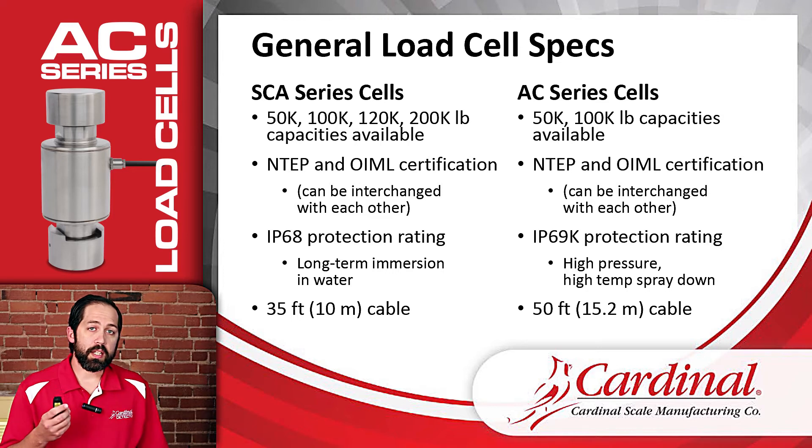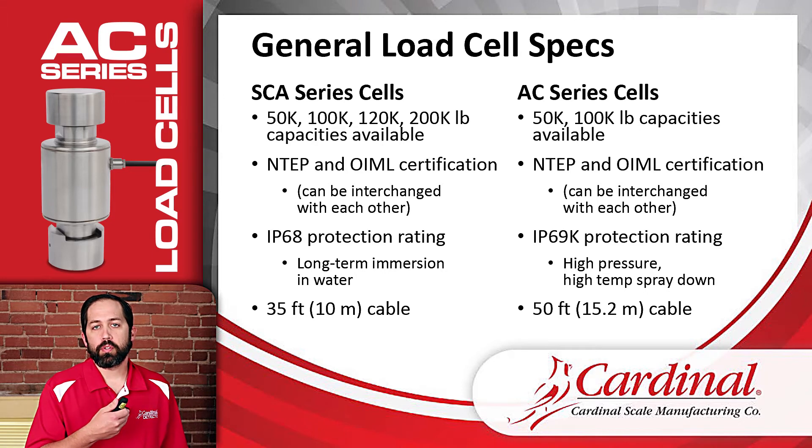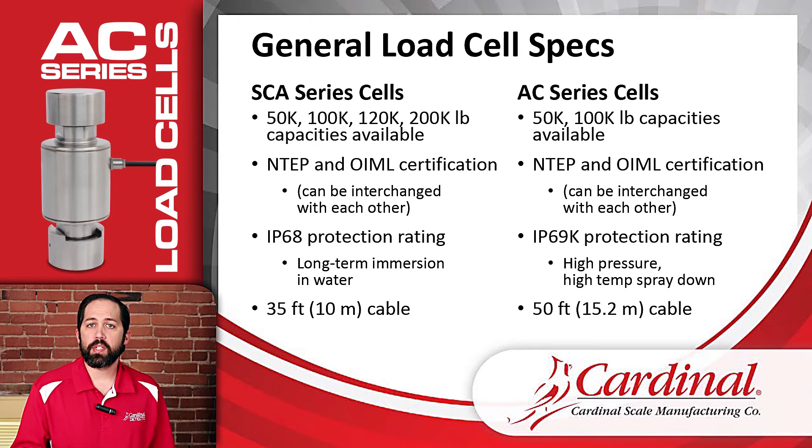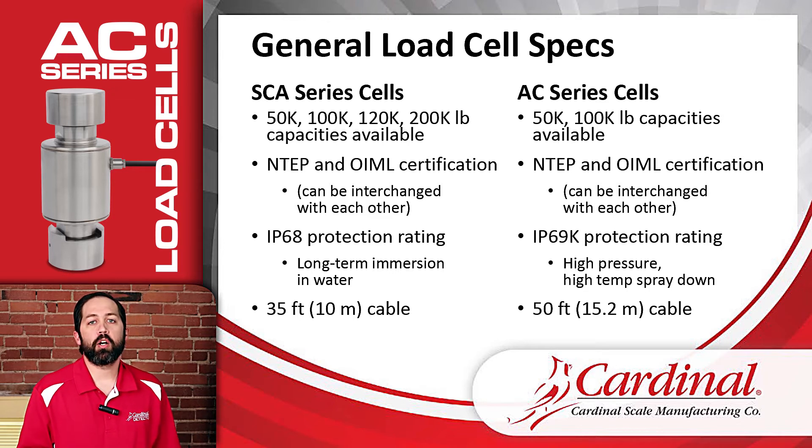One thing to notice is that both are NTEP and OIML approved. So in legal-for-trade situations, if an SCA load cell is in a legal-for-trade installation, the AC load cell can be placed in that same situation. Also, the SCAs and the ACs are compatible with each other. In a situation where there's a truck scale with eight SCA load cells and we need to replace one with an AC load cell, it will fit in the same spot and will not affect the scale being legal for trade — and that applies to both NTEP and OIML.